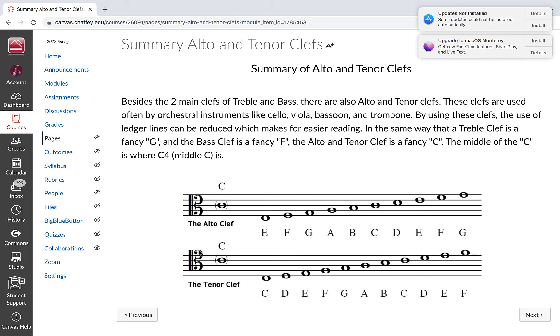Two of the other common clefs are called alto and tenor clefs, and they look like this. A lot of times students say, when would you ever use those things? Believe me, they're used quite often. For anybody going into music education especially, you will come across these, because other orchestral instruments like the cello, viola, bassoon, and trombone do read in these clefs.